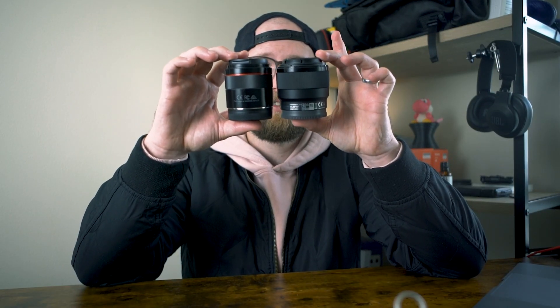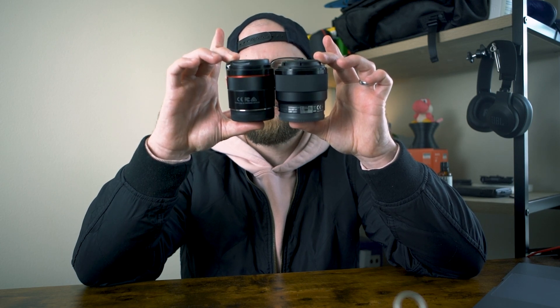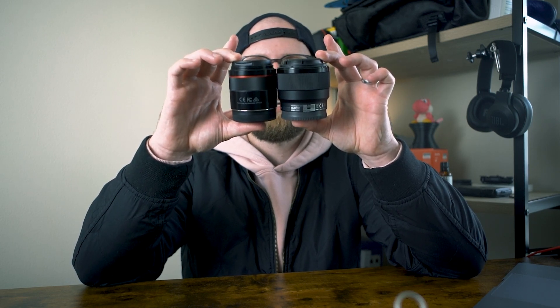In terms of the focus ring, they both kind of turn endlessly, but I'm going to give it to the Sony here just because the knurling on it is a lot more pronounced. In terms of height they're about the same, but in profile you'll see the Sony gets chunkier towards the top whereas the Rokinon has a slimmer silhouette all the way around.